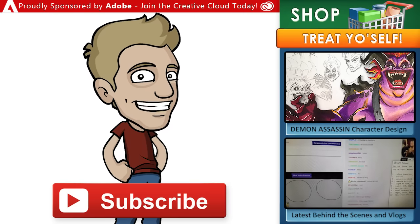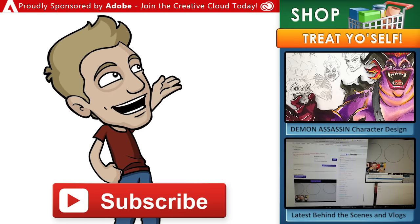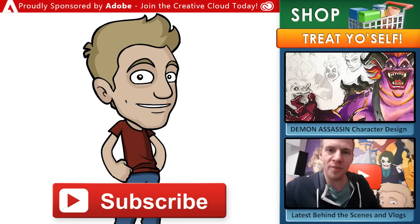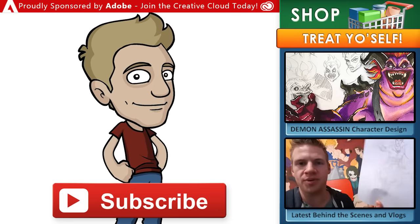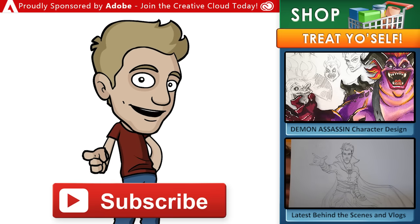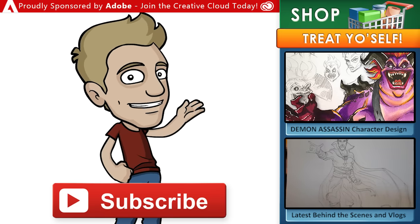Draw with Jazza is proudly sponsored by Adobe. Join the Creative Cloud today and get loads of incredible creative tools like Photoshop, Animate, Premiere Pro, and other apps for your computer or mobile device. That's it for now. Thanks for joining the arty party, and until next time, I'll see you later.